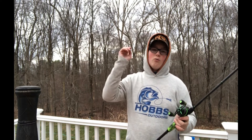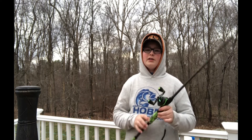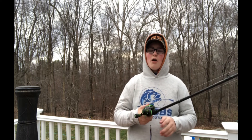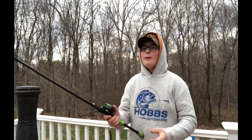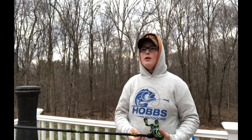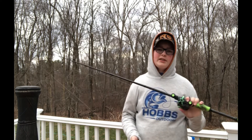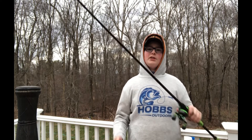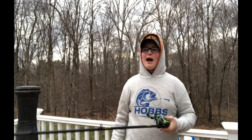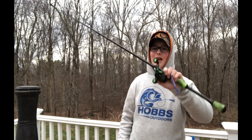Feel free to comment down below what kind of videos you want to see on rods, reels, line, or lures — anything similar to this. Maybe you want to see what's the best cranking rod or the best jerkbait rod or whatever — just comment below and I can do my best to help you out. If there's one thing I want you to take away from this video: you should have a rod between 6'6" and 7'3", medium heavy fast action, because that way you get the most power. I definitely recommend this combo — it's a really great combo with 10 ball bearings, a super nice reel.